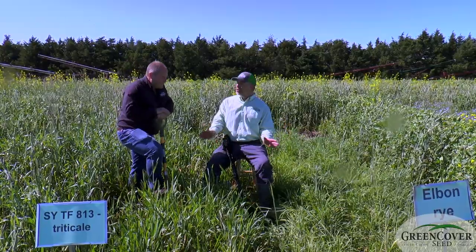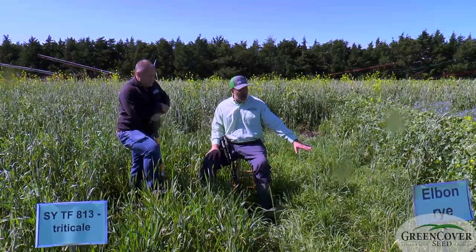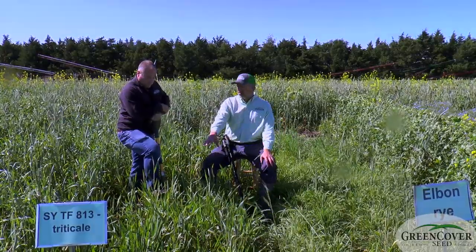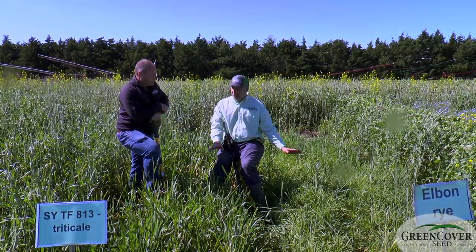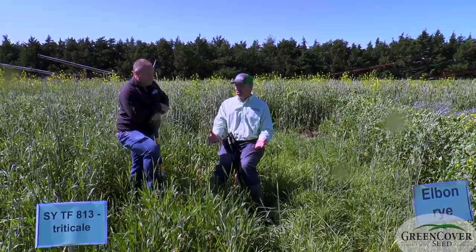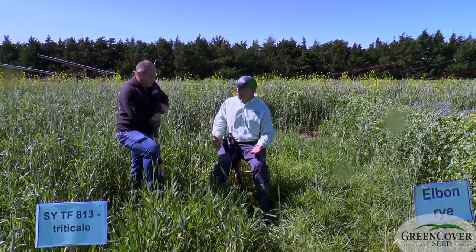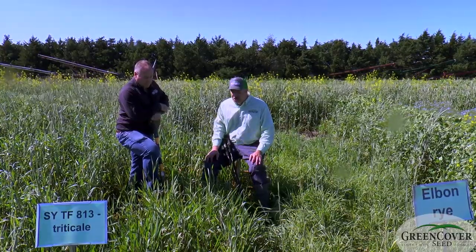So we've got two of the most popular fall-planted cereal grains here. We've got Elbon rye over here, and we've got our 813 winter triticale here. These don't look very good, and that's kind of to be expected because these are winter annual cereals planted in the spring — they didn't vernalize, and so we wouldn't expect a tremendous amount of growth, which is what we're seeing.